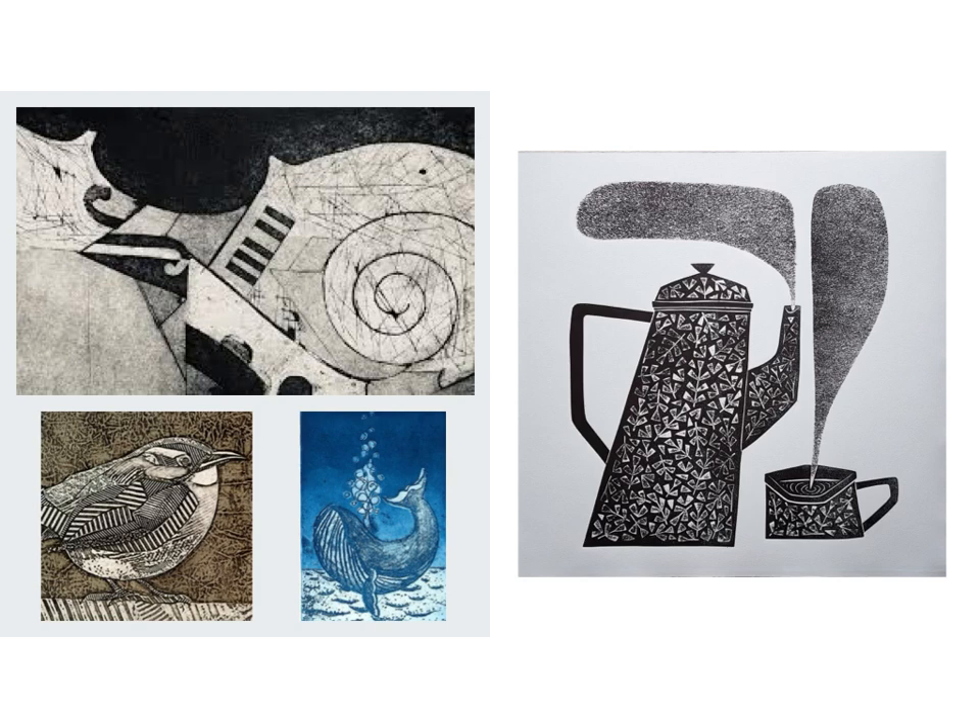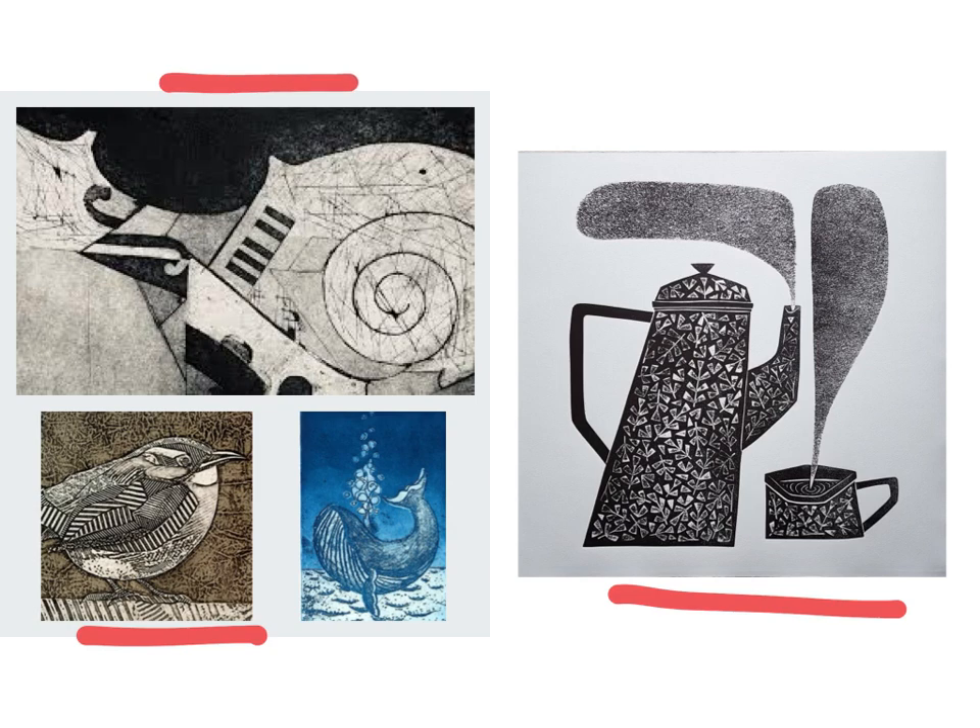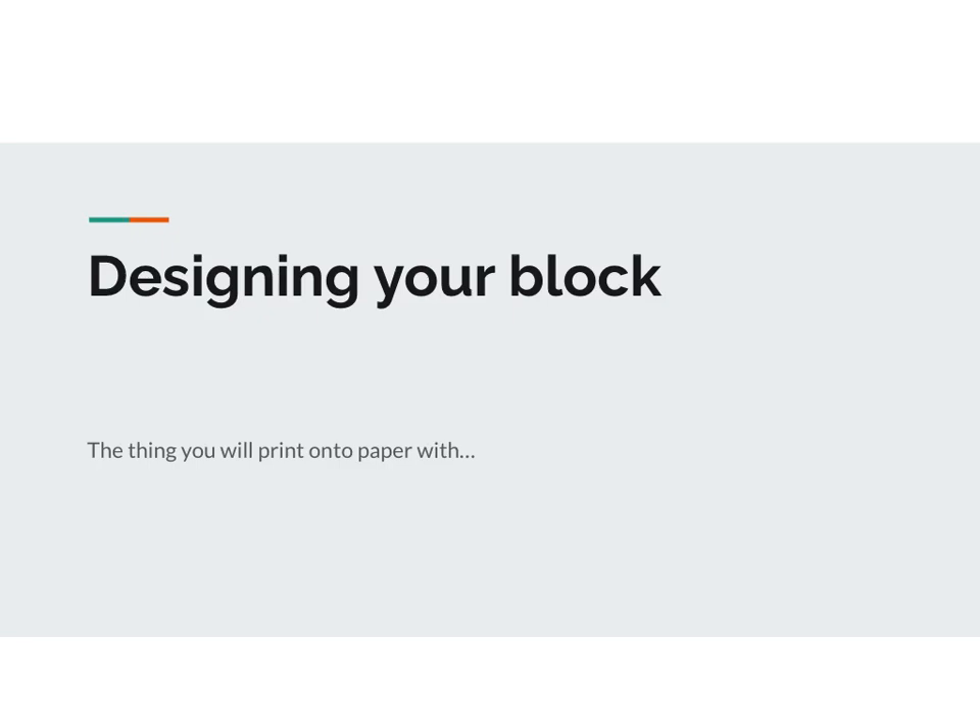Most collagraph prints tend to be at least kind of simplified. This one with the bird has a lot of texture, whereas the one with the tea kettle has some textures but it's also a little bit more simplified. You can also make them have really rough textures like this kind of musically inspired one. Now remember the block is the thing you start with, and so designing your block is going to be the first thing that we do.